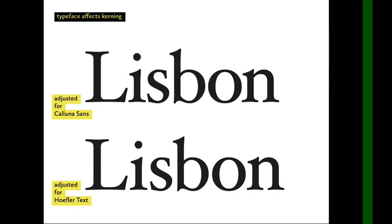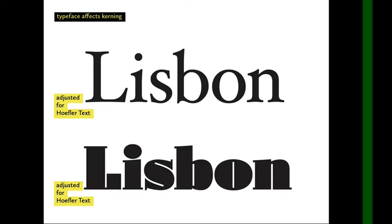This slide shows the bad example of 'Lisbon' at the top, and at the bottom the kerning has been readjusted taking into consideration all the pointy serifs. There's more space between the L, the I, and the S — a slight adjustment that makes a big difference in appearance.